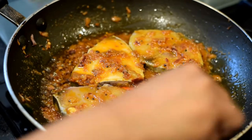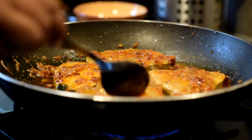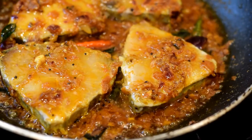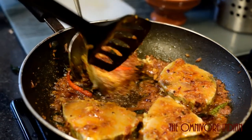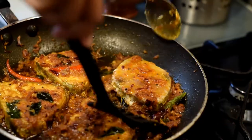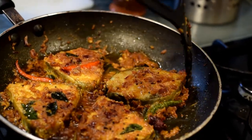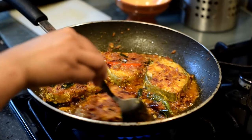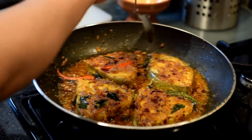You need to simmer the fish gently on each side for three minutes. After three minutes, turn the fish over like I'm doing here. Set them nice and proper and simmer them again gently for three minutes.